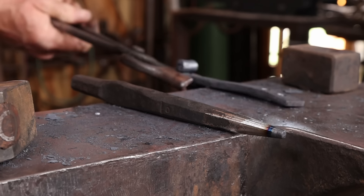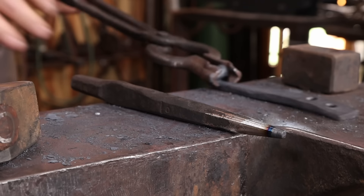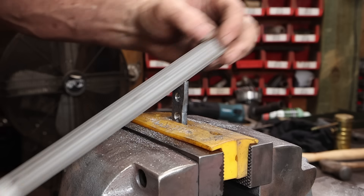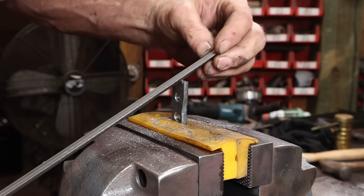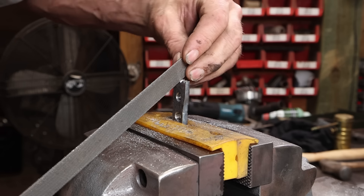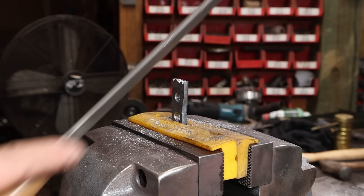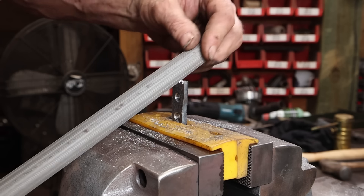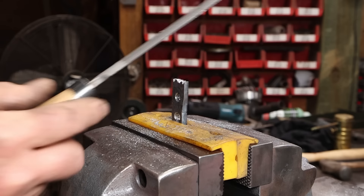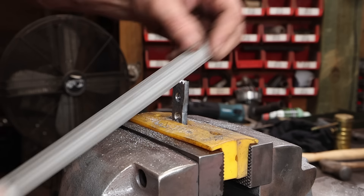Every project's got to be dropped on the floor at least once. A little bit of file work on the end — I forgot to turn the camera on, so you're just seeing the end of this. File work is something I really like the look of but I don't do much of it, so I need to practice that more myself and get better at symmetry. This is a little bit off-center, but it still looks pretty good and I like the effect of the filed bevels.